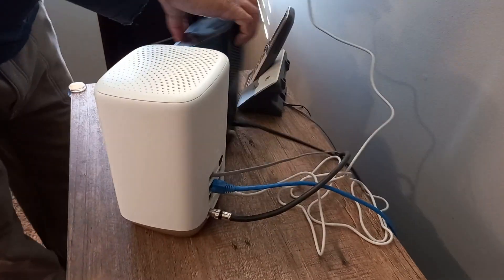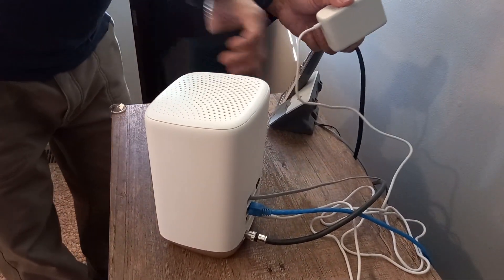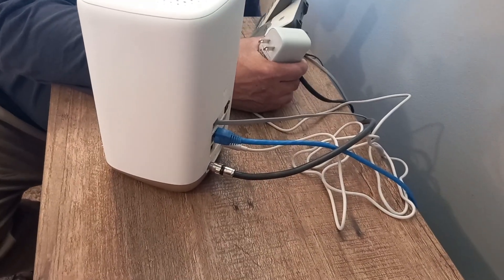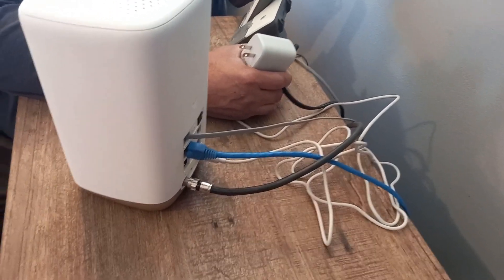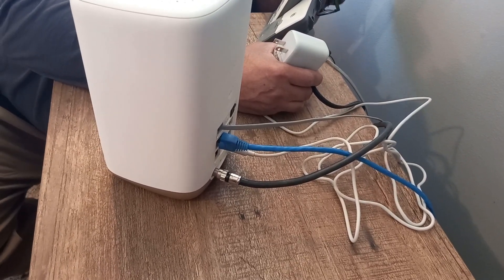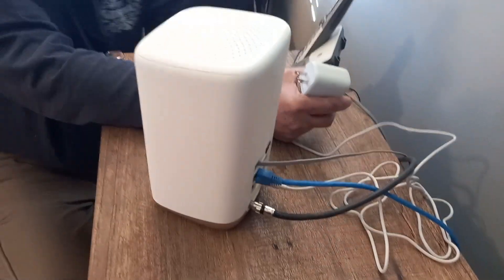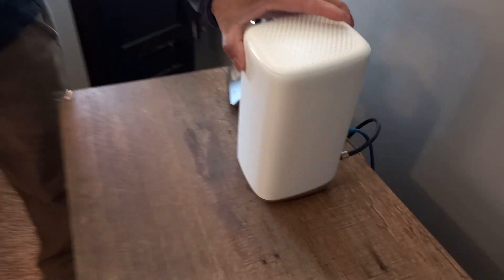Then take the old modem out. Don't worry about what's back here — everybody has their own little stash of wires, you already know. Once we take that wire out, you're ready to plug in the new one.